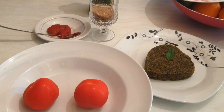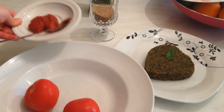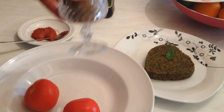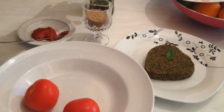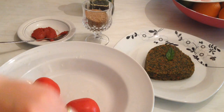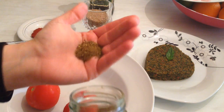Hi everyone, today I would like to show you how we can prepare the Lebanese kamouni banadoura. It's really easy and simple. The ingredients we need are two tomatoes, one tablespoon or a bit more of tomato paste, half a cup of bulgur, extra virgin olive oil, salt, and kamouni spices or kibbeh spices.